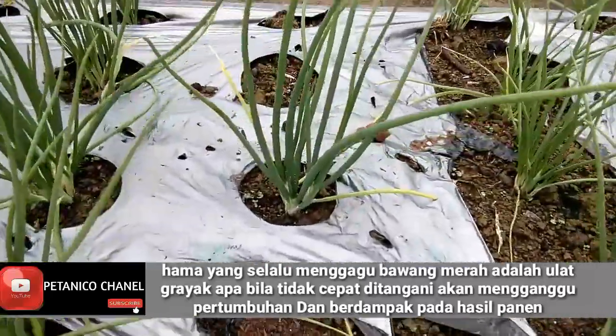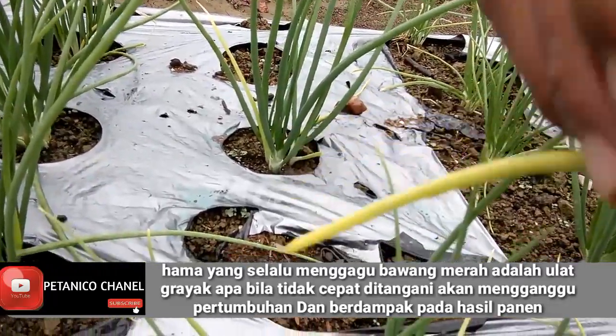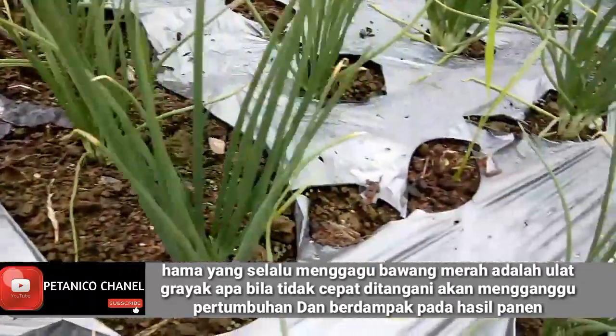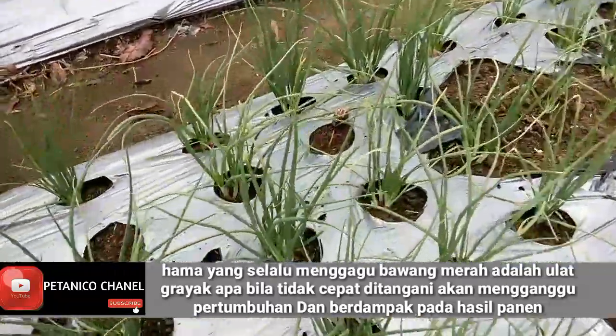Seperti yang kayak gini, ini yang merah-merah, ini adalah dimakan ulat gerayak. Ada ulat di dalamnya teman-teman. Ini adalah ulat gerayak yang selalu mengganggu. Jadi kalau sudah kuning daunnya kayak gini, ini sudah mulai dimasuki oleh ulat gerayak.